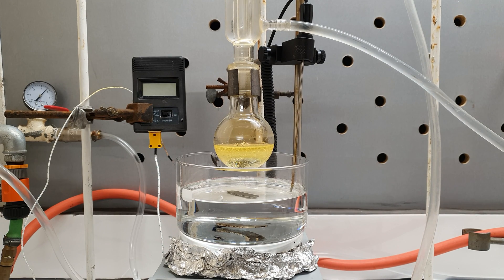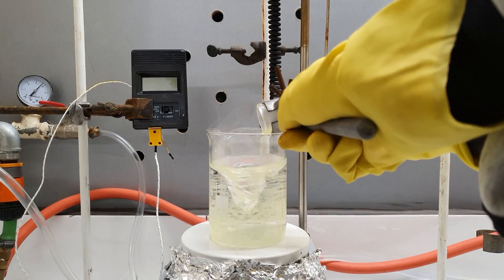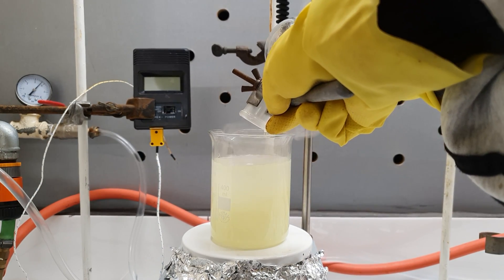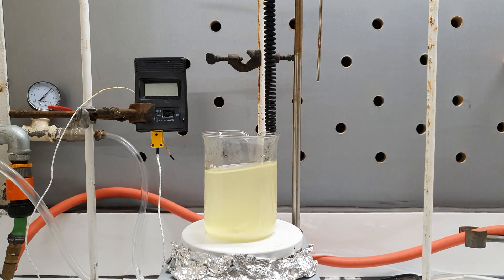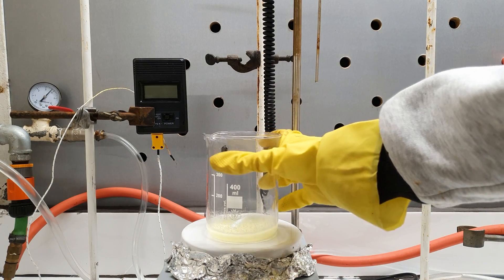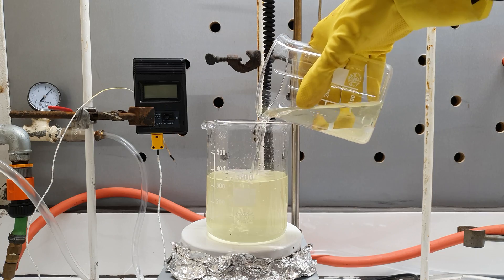The heavier, colorless bottom layer was the acids and the upper yellow layer was our dinitrated product. I separated the layers in a kind of lazy way by just sucking the lower layer with a pipette. Then I poured the organic layer into 300 ml of distilled water. 2,4-Dinitrochlorobenzene is solid at room temperature, so I was kind of disappointed when nothing precipitated out. Instead, an unstable emulsion formed, which immediately separated when I stopped stirring. This gave us a unique opportunity to wash the product from any remaining acid, so I decanted the water and replaced it with a fresh dose of about 150 ml. This washing operation was repeated one more time.